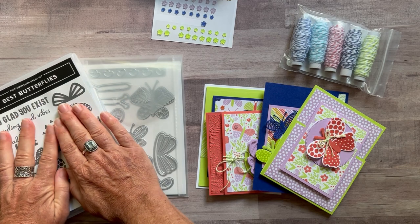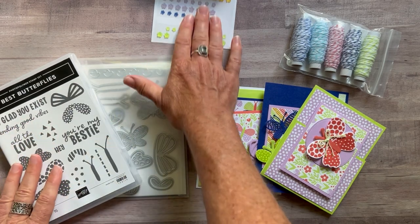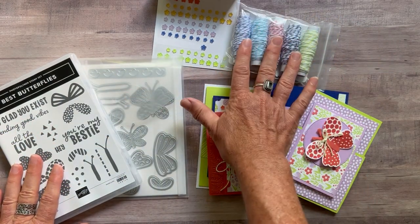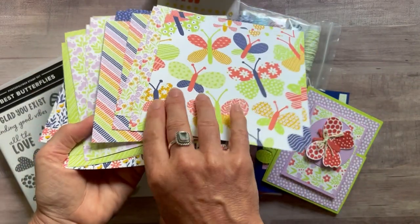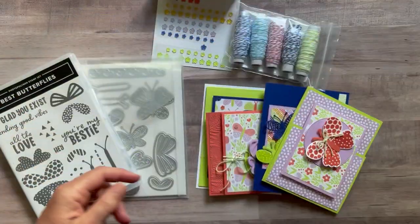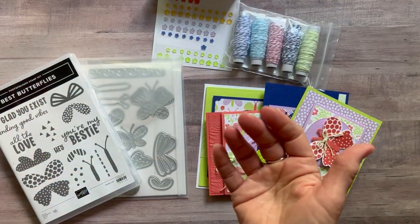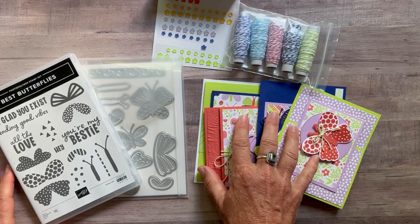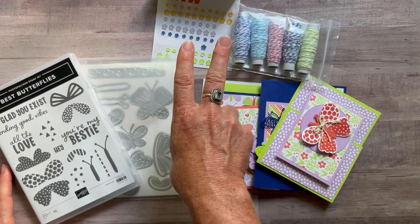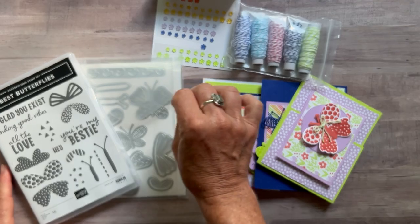Option number two is if you already have the stamp set and the dies. I can't do the stamping — you need to do your own stamping and die cutting. You will get the fun flower resin shapes, the full package of the in-color baker's twine, a full package of the Butterfly Kisses designer series paper, plus the PDF tutorial — which comes with both options — and all the parts and pieces to make two of each of these cards. Option number two is $52.